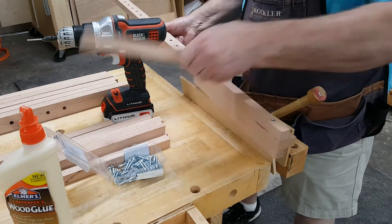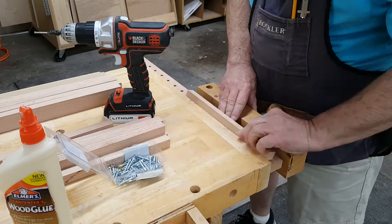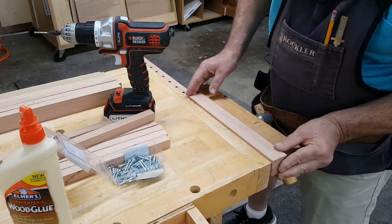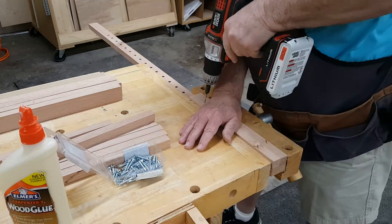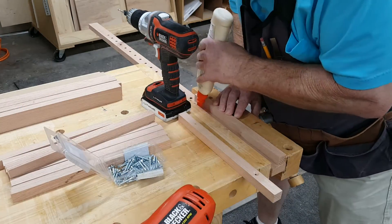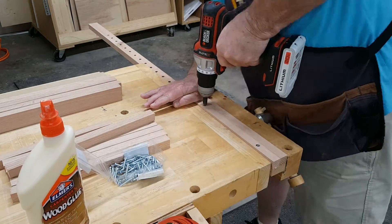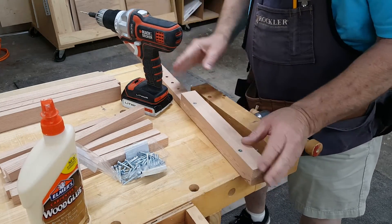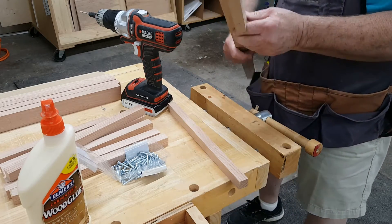This is the middle rail that gets a guide on each side. This one is the right one.